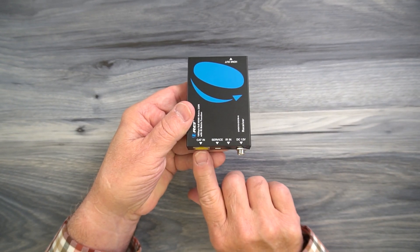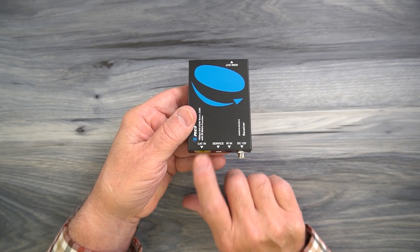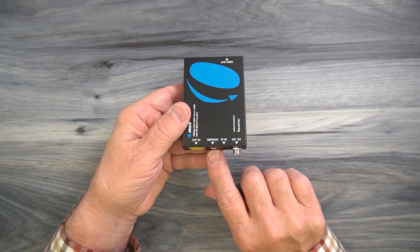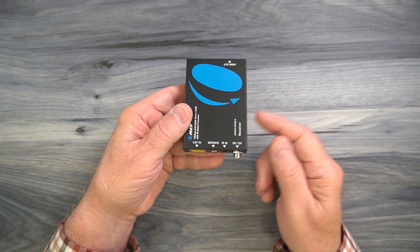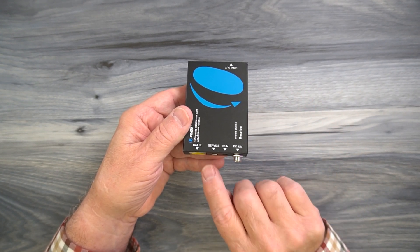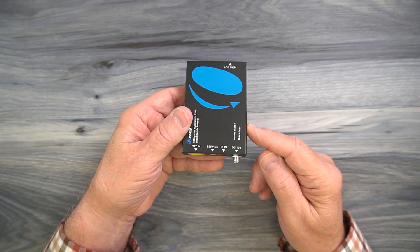On one end, you'll find a LAN port, and that's where you'll connect one end of the CAT-6 or CAT-7 cable between here and the main unit. To the right of that is a service port — it's a micro-USB port — and that's used for updating the firmware on these receivers later on if improvements have been made. You can simply connect this to your computer and download the firmware file to it to complete that upgrade.